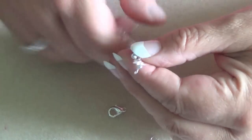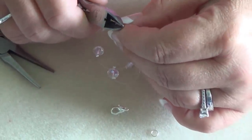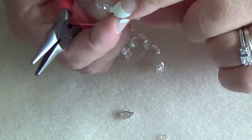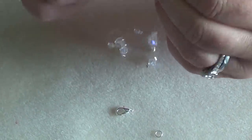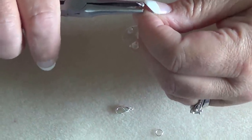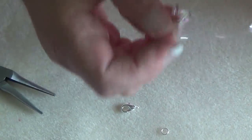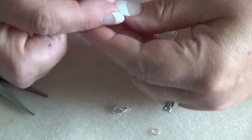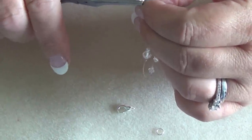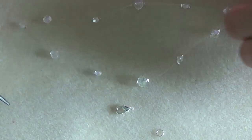Take your bead caps and close them. Pull the cap up to the top where your crimp bead is to hide the bead inside. Make sure the bead sits flat in the ball area of the cap, then take your pliers and close it, hiding the bead inside. Do the same on the other side — take your bead cap and close it.